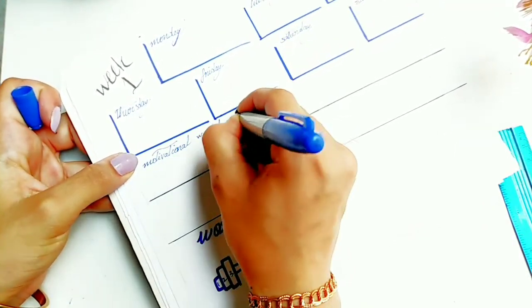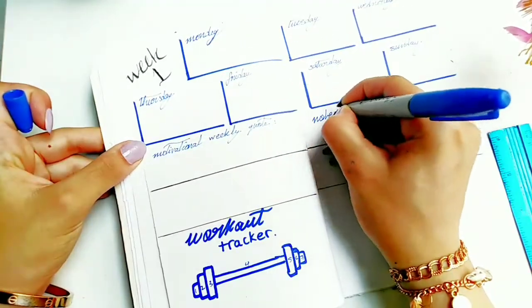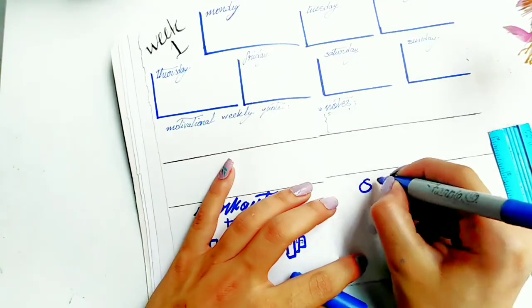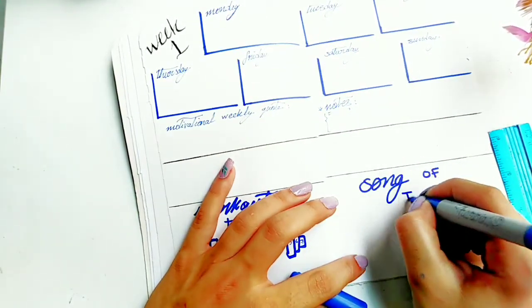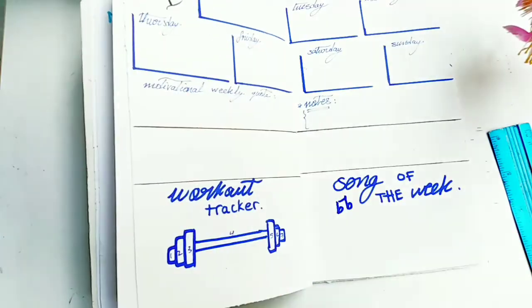Here I left a small space for a motivational weekly quote, a small space for notes, and now I'm going to use this empty space to write down the song of the week.